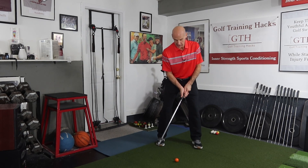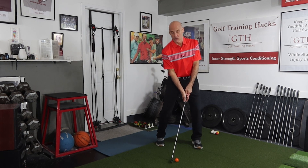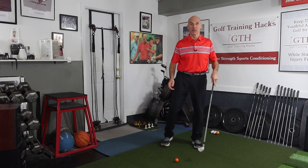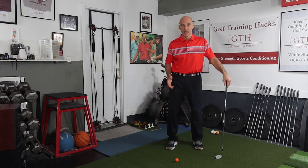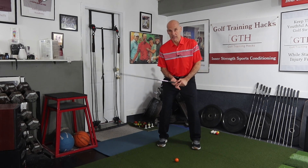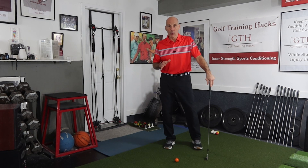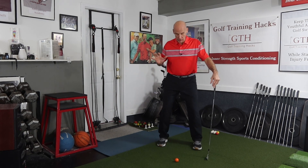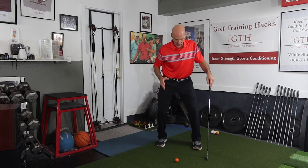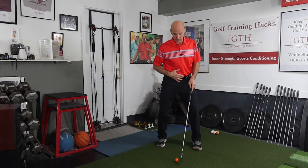But if you stand up too soon, that's clearly not going to work. Even if you're in position but you've extended too soon, you're going to be on top of the ball and that's not going to be a solid impact point. If you're just using your arms and not rotating through, you're going to be hitting behind the ball. It's really important that your hips control rotational force, you stay compressed, and you time and sequence the rotation correctly so that the bottom of the swing arc ends up ahead of the ball.